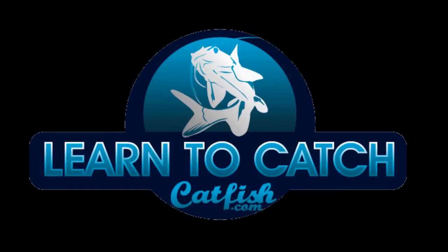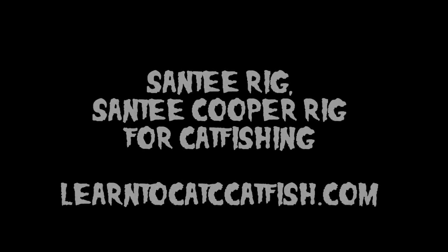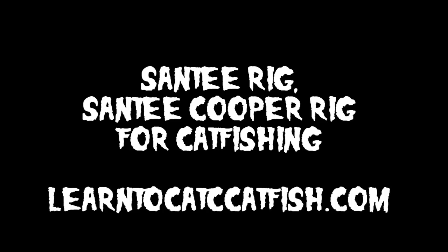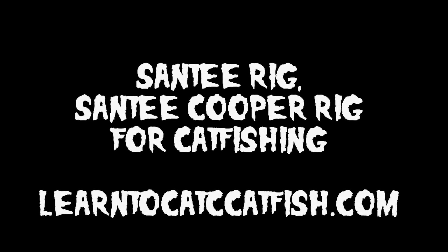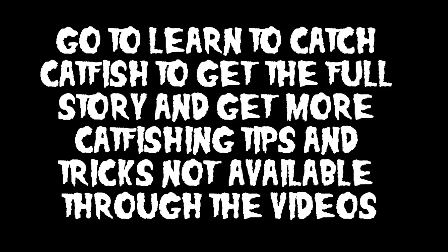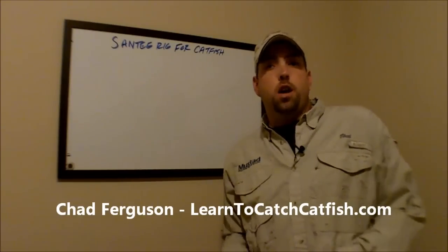You're watching another great catfishing video from Learn to Catch Catfish with your host, professional guide, Chad Ferguson. Catfishing TV covers tips, tricks, and information to help you learn how to catch more and bigger catfish on your next fishing trip — the ultimate resource available for expert catfishing information. After watching, make sure you visit learntocatchcatfish.com. Here's your host, Chad Ferguson. Hey, this is Chad Ferguson, learntocatchcatfish.com.